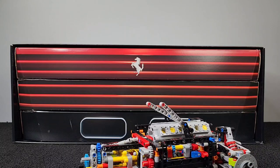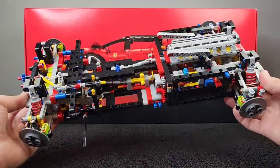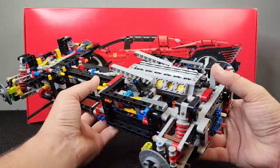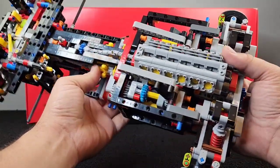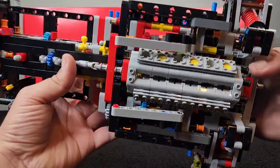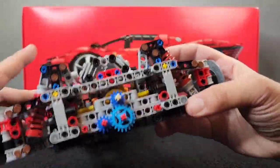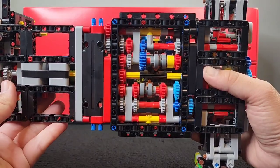On to bags number two. Bags number two complete — very cool. So if you haven't liked or subscribed to see the full progress: yesterday we really just had here and back — the engine and all that good stuff right there, the rear suspension, and the drivetrain.